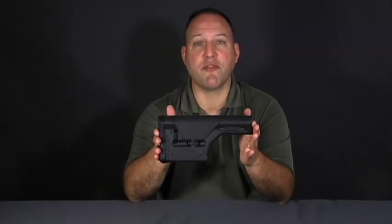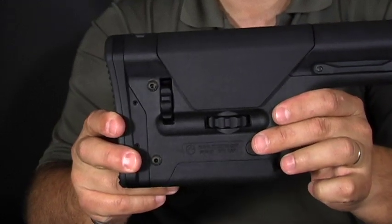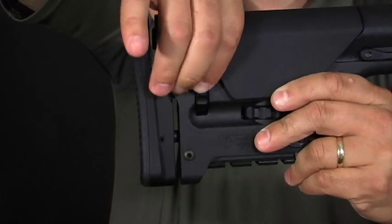For the designated riflemen and snipers, Magpul has thought of you too. The PRS is designed to be a rugged field grade precision stock for the AR-15 platform. As a drop-in replacement for your A1 or A2 stocks, the PRS allows you to fit your rifle to you. With an adjustable butt pad and a cheek piece, you can optimize your rifle to your body and optics.